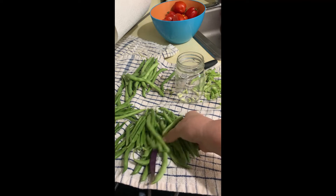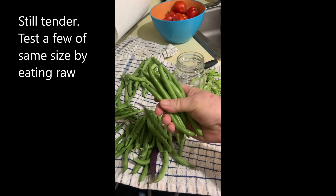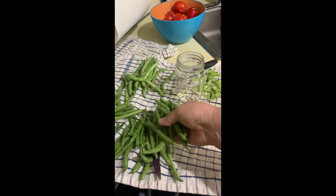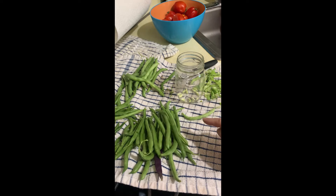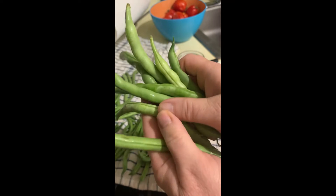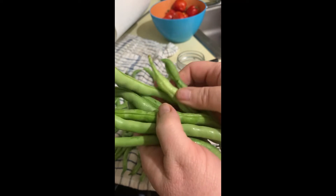The medium sized ones, if I don't catch them young, I can preserve for winter vegetables. But then there's always the ones that are overripe, where you can actually really see the beans inside just bulging. Those beans, if you were to eat them, are stringy, tough, and woody. They're definitely past prime.